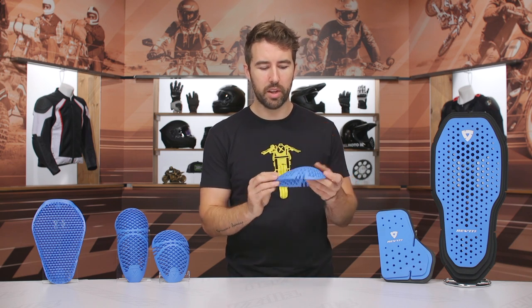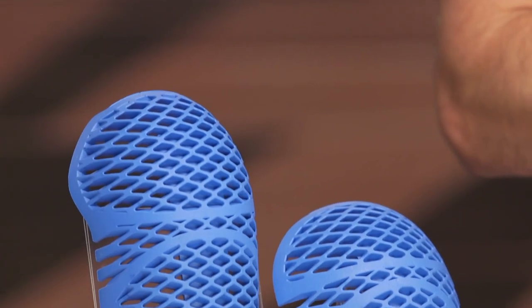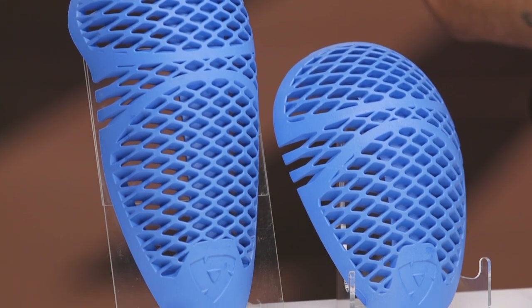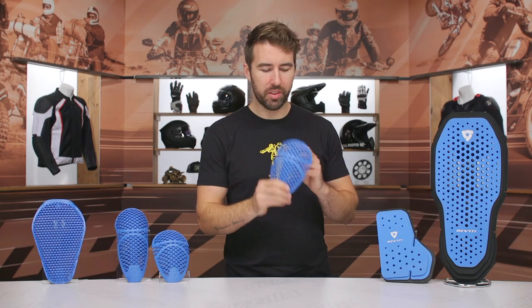Very breathable, CE Level 2 protection, and I think it's very comfortable as well. Not quite as comfortable as the C-Smart stuff, but that's only CE Level 1 protection. So slightly different flavor from Revit with the C-Flex stuff — a little bit harder, still very breathable, CE Level 2 protection.